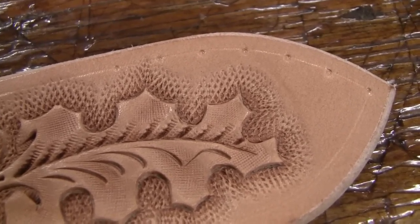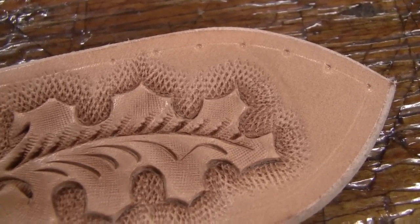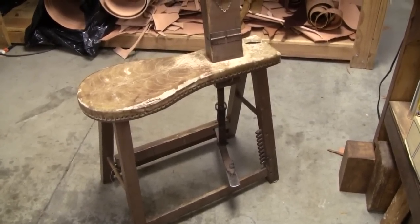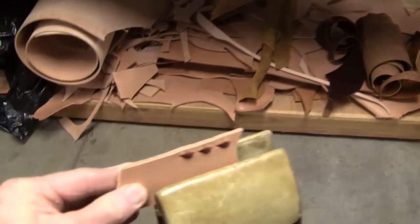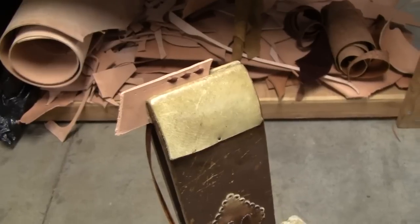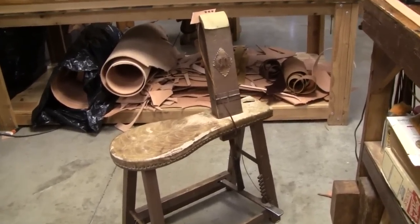The next thing I want to show you is my stitch horse — it could also be called a saddler's clamp. This is what I call a stitching horse; you sit on it. There's the device I use for tightening the jaws. I clamp whatever I'm lacing — for example, this piece here — put my foot on the clamp, and that holds it while I do my buck stitching. This stitching horse has been in the family for a long time and has my dad's initials on it.